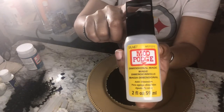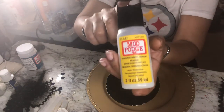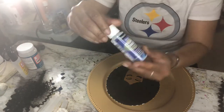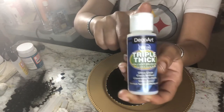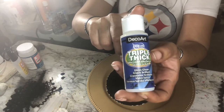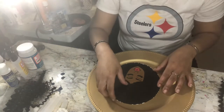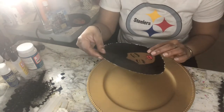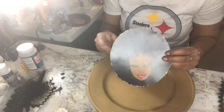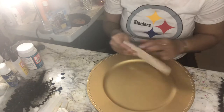This is Mod Podge — it's not three-dimensional, but it can look three-dimensional once it's done because it comes out really nice. And lastly, this Triple Thick here. You can use this as well if you don't have any glossy paper — and make sure you don't put it on really thick; you can use one coat. The measurements for her are seven by six-and-a-half. Seven by six-and-a-half — that's the measurements for her.